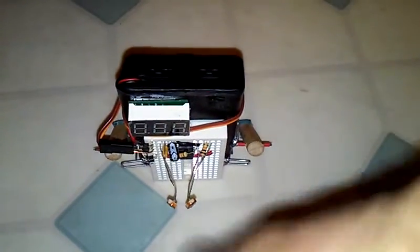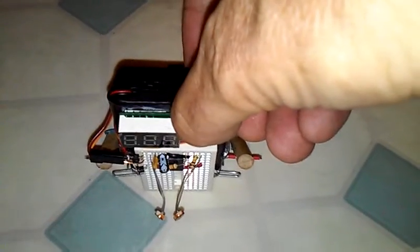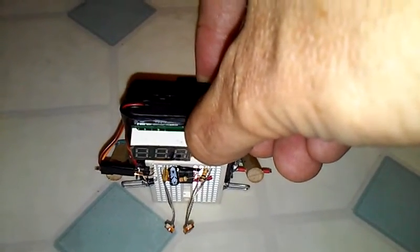There's the bot with the photocells, probably about 80 degrees apart. Let's turn it on and have it track to my cell phone camera light. Walking nice and straight right towards it. Let's move around. Surprisingly responsive.